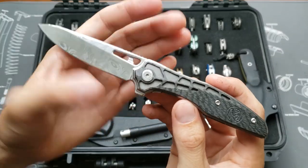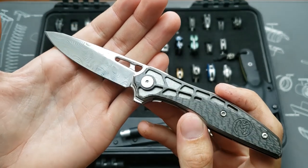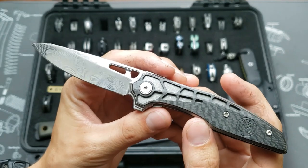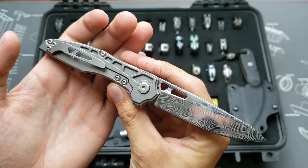This one is the Millet Torrent in Damasteel with stonewashed plain titanium handles and carbon fiber scales.